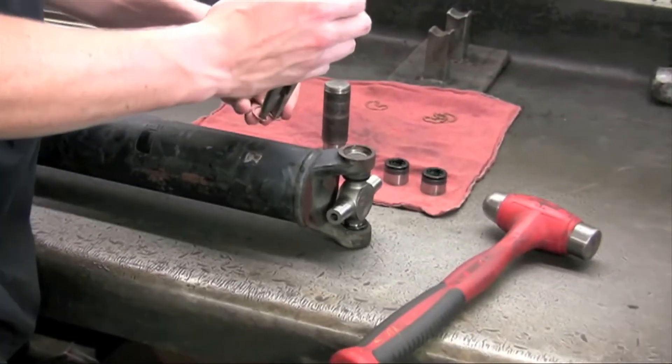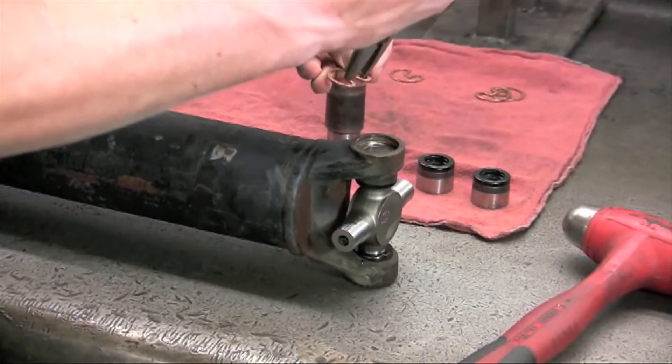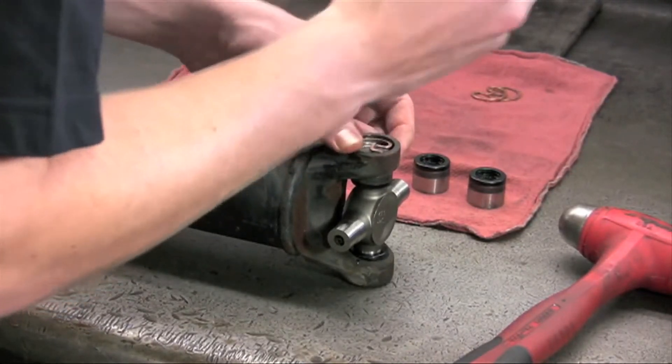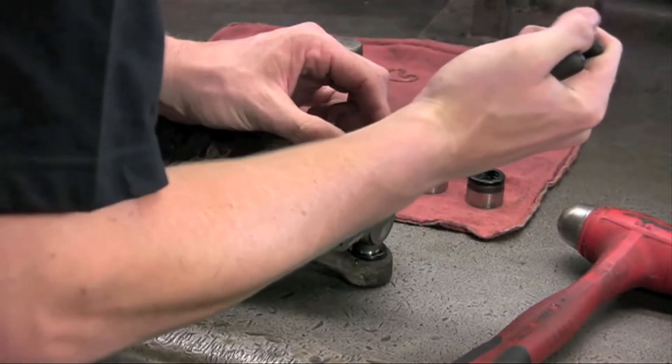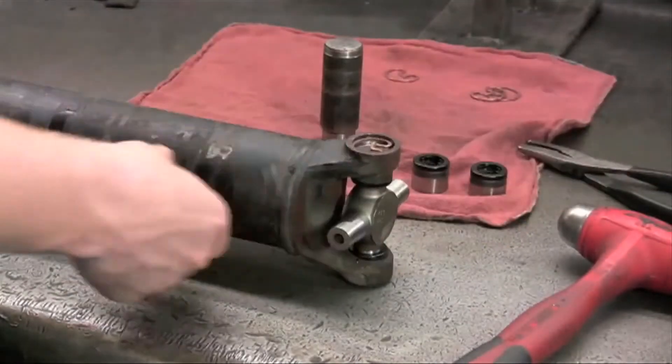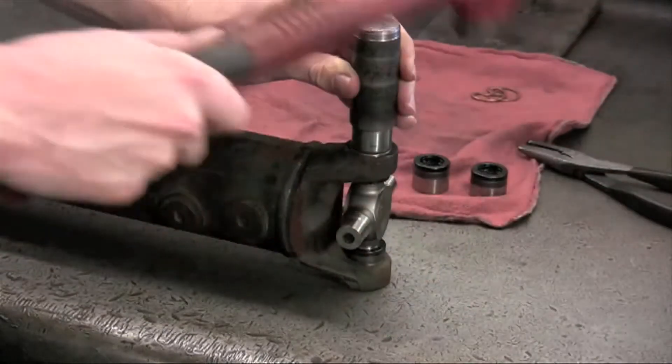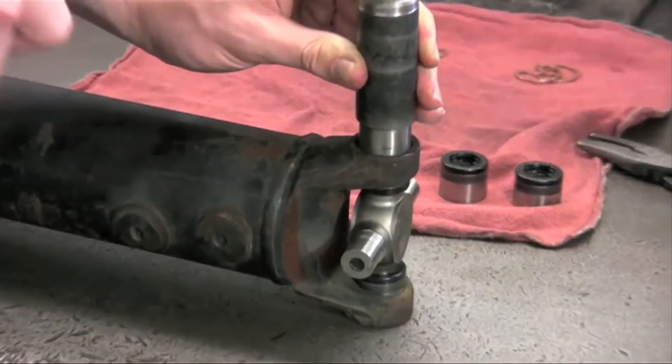Now let's insert our snap rings with a set of snap ring pliers. Ease the snap ring into the snap ring groove until it expands or snaps into place. Turn the shaft over and repeat the process for each cap you're installing.